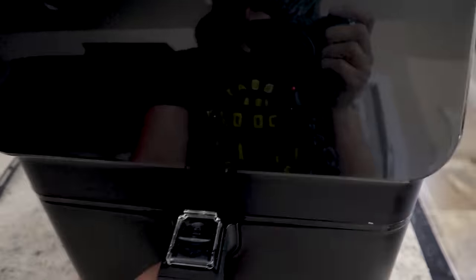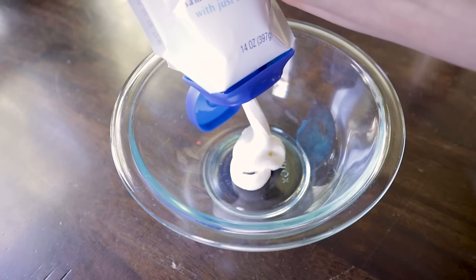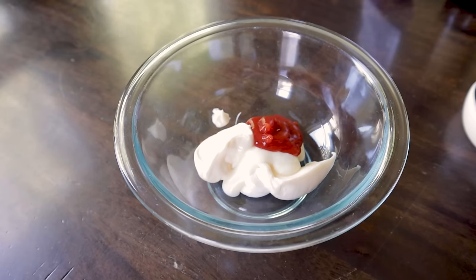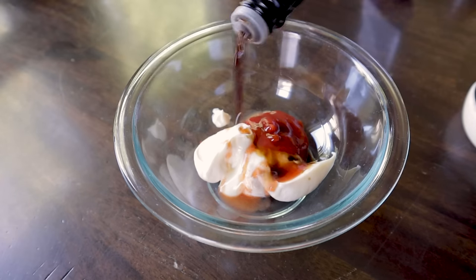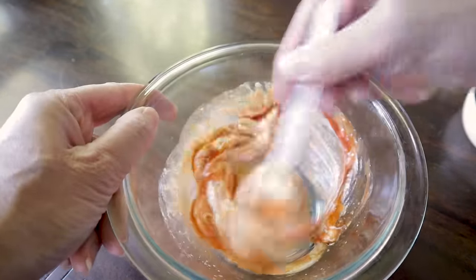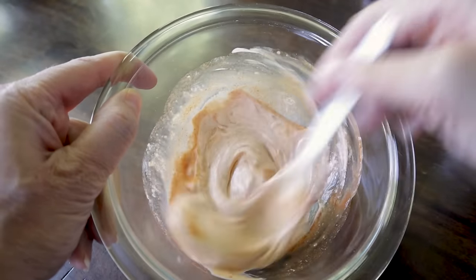Pop it in the air fryer and cook at 370°F for 15 minutes. That gives me time to make the dipping sauce: combine about two tablespoons of sour cream, two tablespoons of mayonnaise, a tablespoon of creamy horseradish, two teaspoons of ketchup, a half teaspoon of hot sauce or sriracha, a half teaspoon of Worcestershire sauce, a half teaspoon of salt, and a quarter teaspoon of paprika. Stir that up and keep it in the fridge until you're ready to eat your blooming onion.